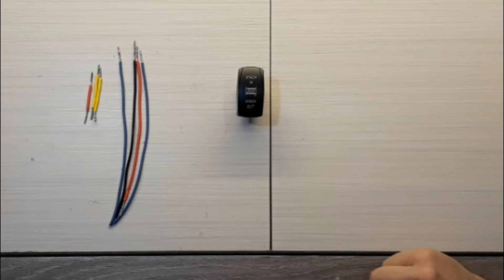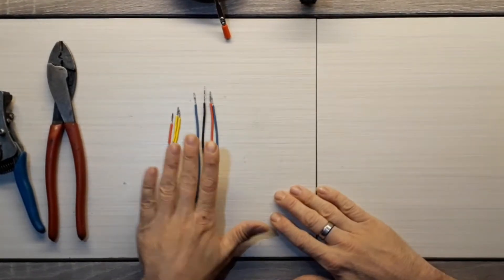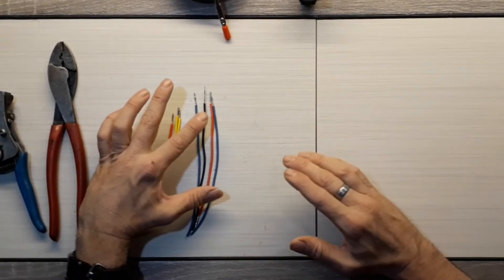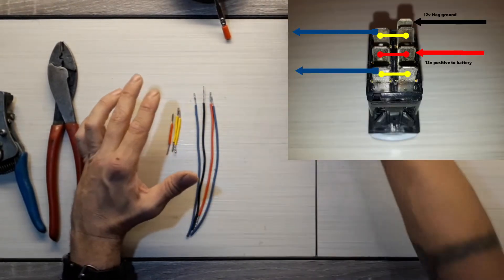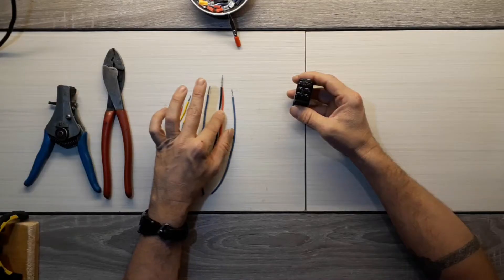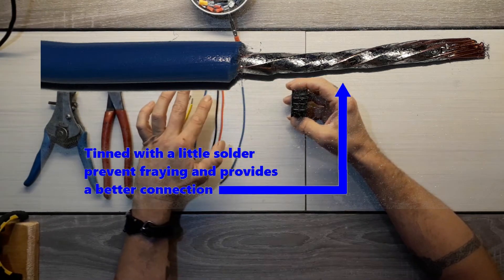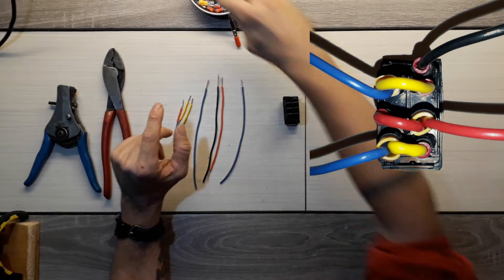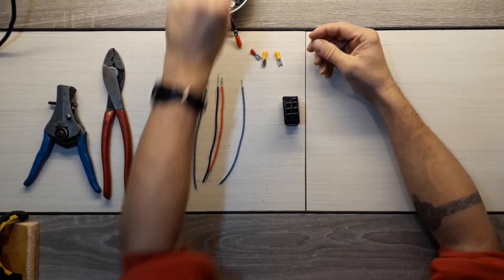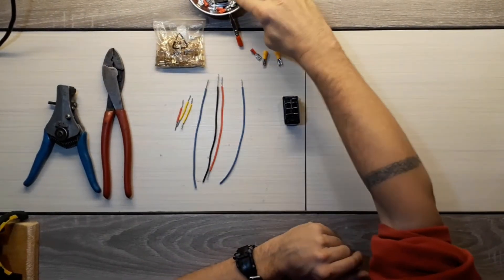First of all, you're going to need some short lengths of wire. I've color-coded these to match the inset picture so you can easily see which posts go where. You'll need three small jumpers and four wires — your ground and two load wires. I've already tinned these so they're ready to fit into the connectors, which you will also need — either the ones with rubber boots or in bulk. And some heat shrink, of course.